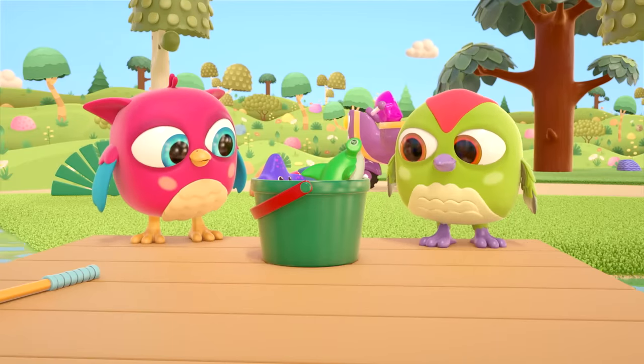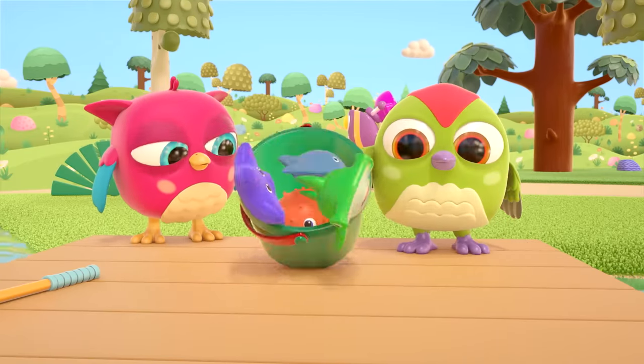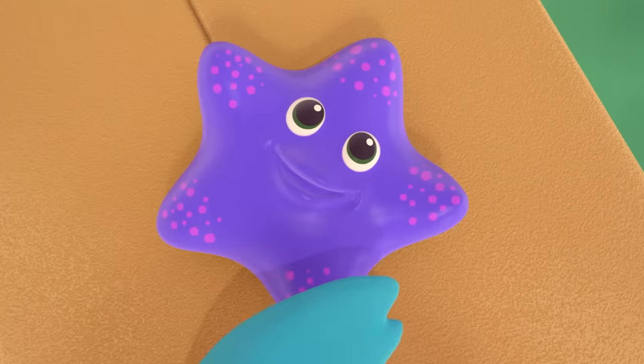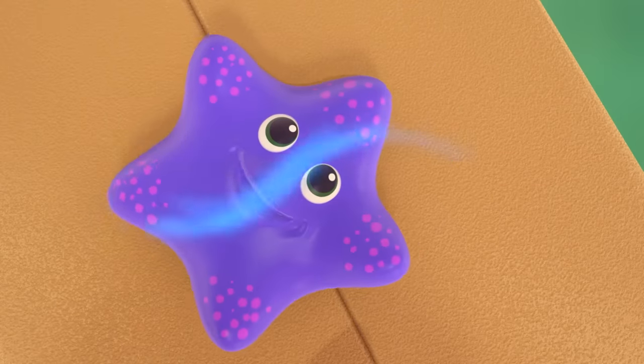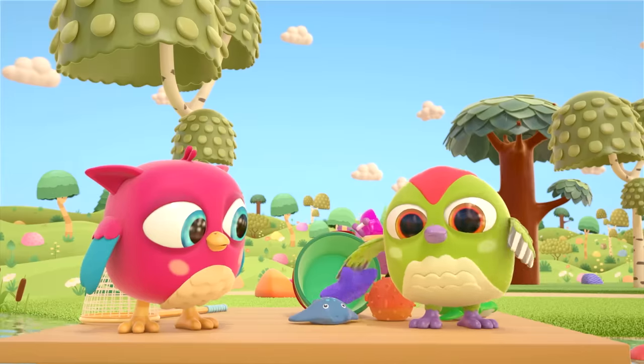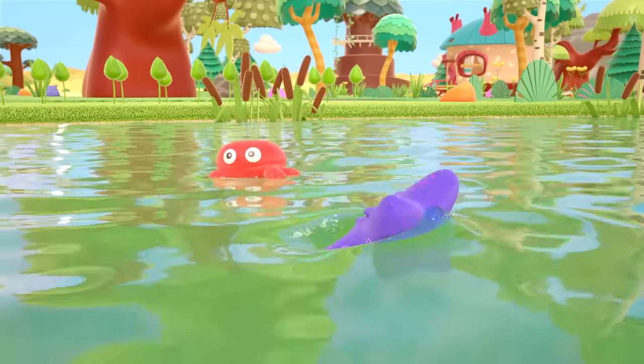Let's take a look at the other toys in your bucket! A starfish — how many arms does it have? One, two, three, four, five! The starfish has gone for a swim!